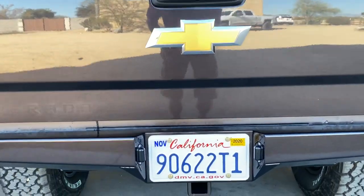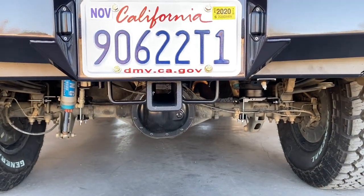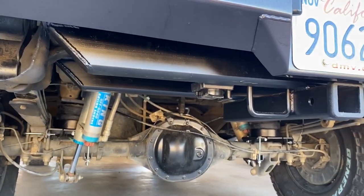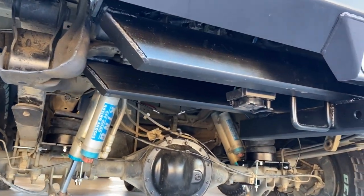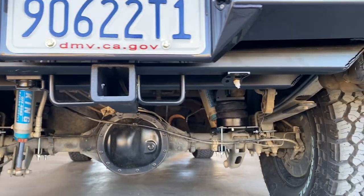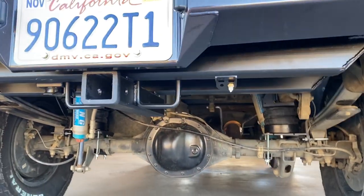And then our semi-hidden hitch — I try to keep this up and out of the way so you can't really see it. This is two and a half inch square tubing, 250-wall. Probably stronger than any factory hitch out there.